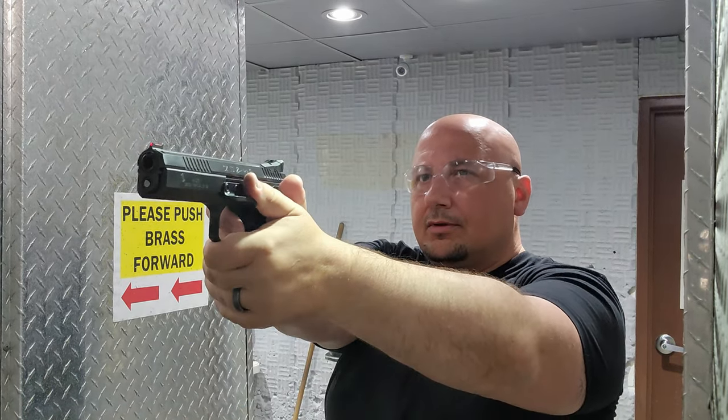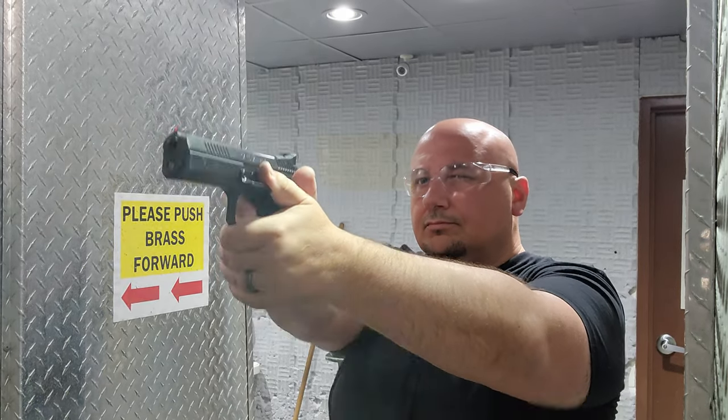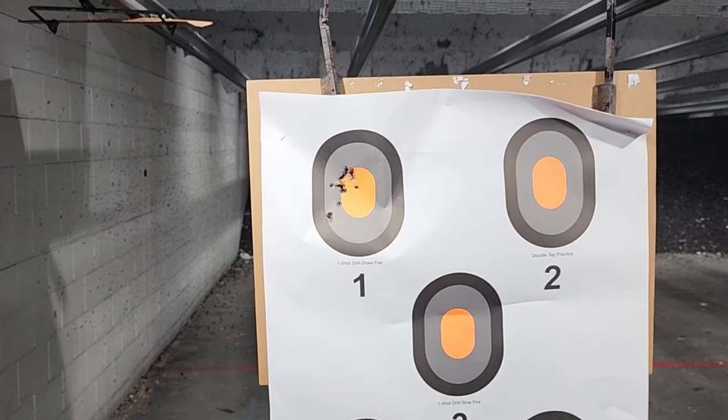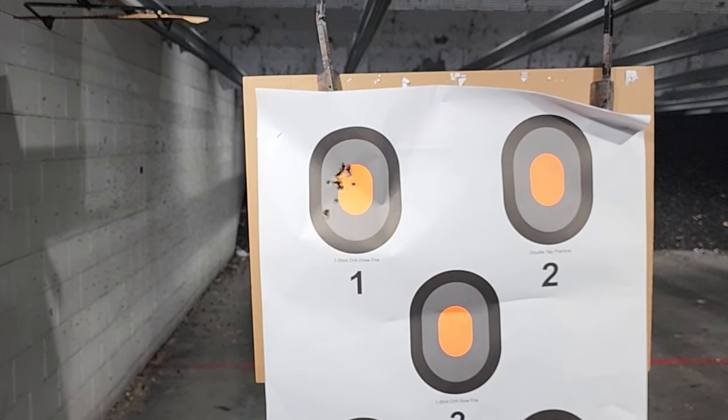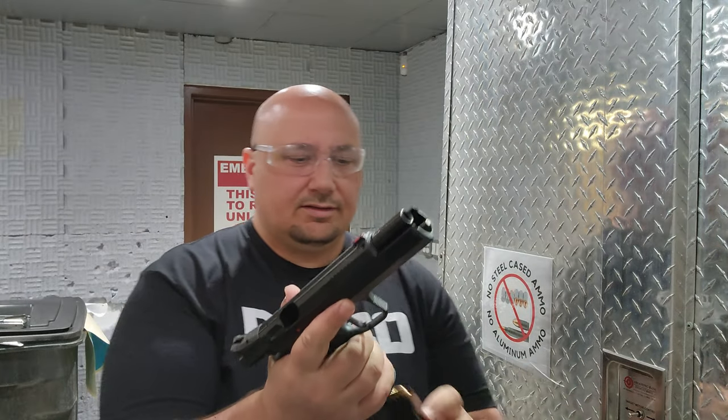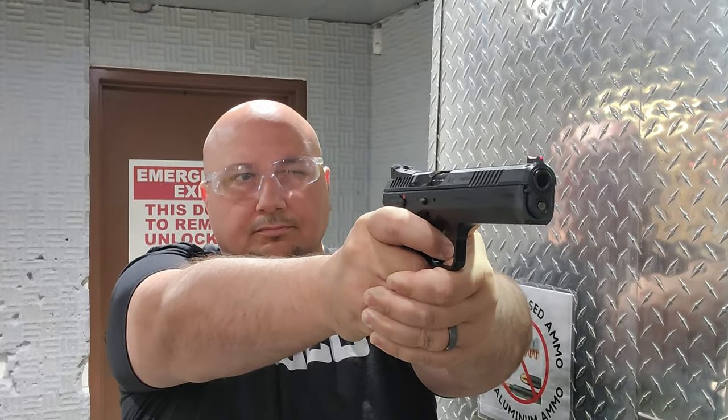Alright, first shots. I think my nerves were getting to me a little bit, so let's put it back out and see if we can do a little bit better.